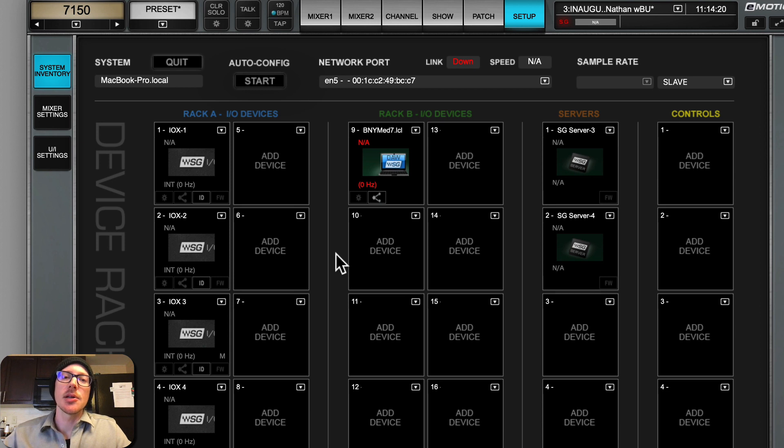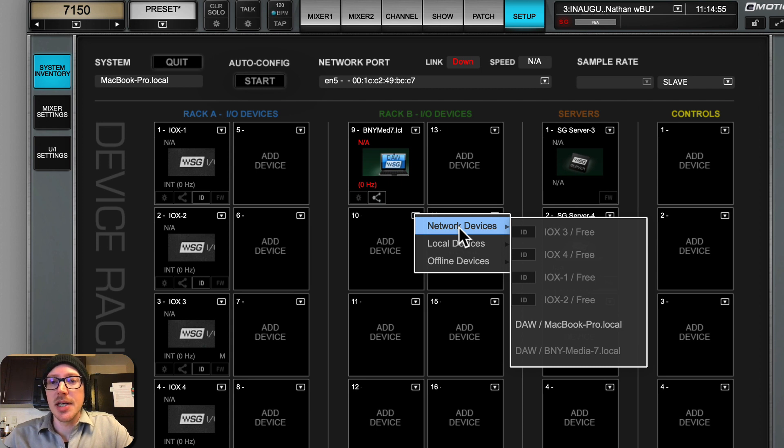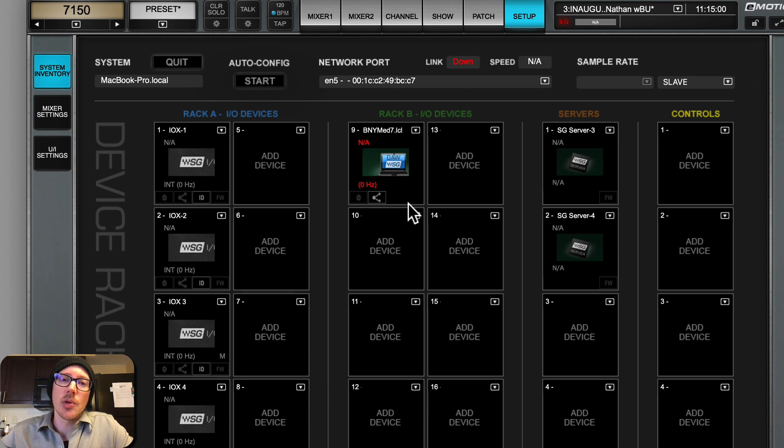I thought it was going to be a struggle to get audio in and out from other computers on the network, but it was so simple. I actually screwed it up by trying to make it more complicated. I'm used to needing to plan out IP addresses and make sure you're on the same gateway - I didn't have to do any of that. I just turned on my computer with DHCP and it showed up here. I have the LV-1 demo installed on my computer, and as soon as I connected to the network, it showed up as a network device and I could just add it. Immediately I had IO for SMART and recording.